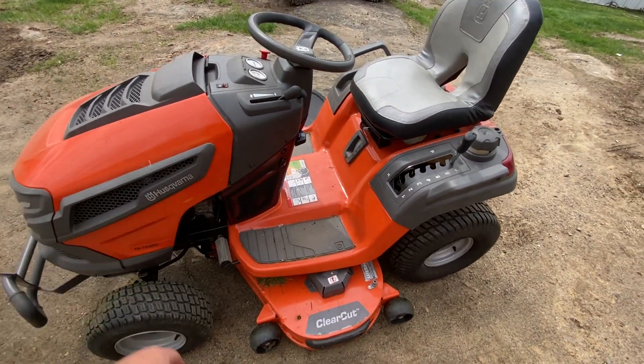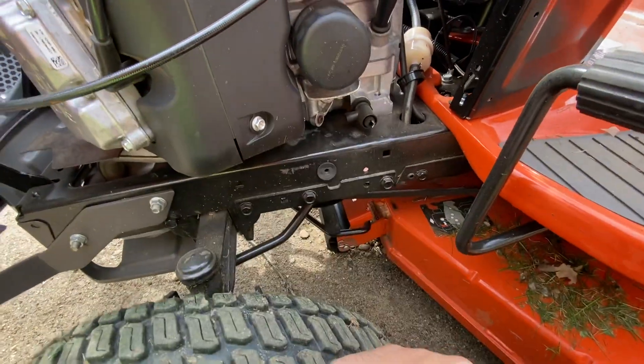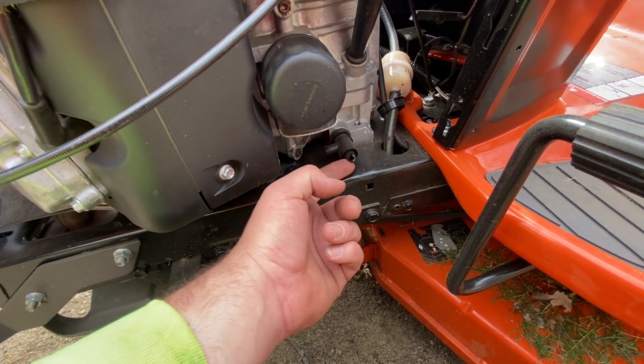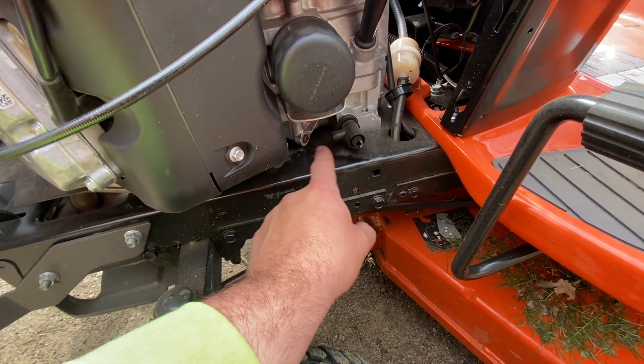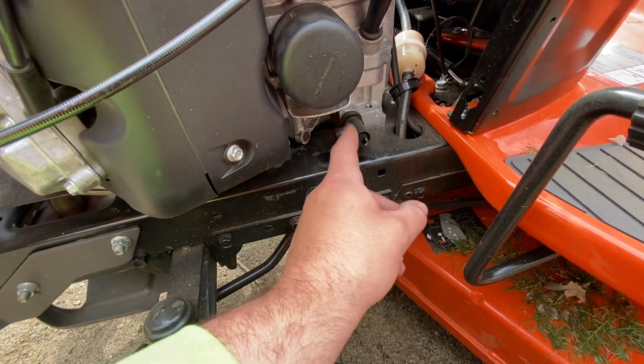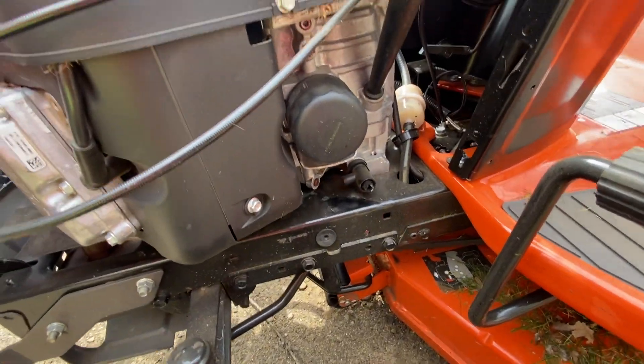I did do a service on it — changing the oil is easy. You get your oil filter right here, and then you've got a drain hose — well, never mind, the other one had a drain hose; this one does not have a drain hose. So the oil goes all over your frame, runs down all over everything. I'll probably get a hose for this because it just makes it so easy when you can clip a hose up here and dump it in a bucket.